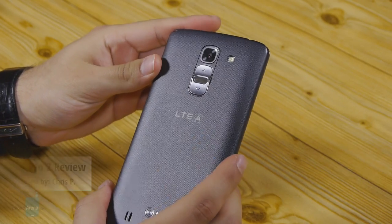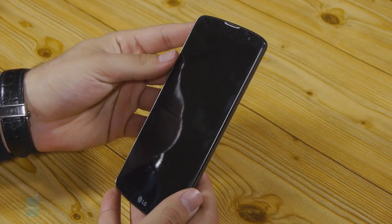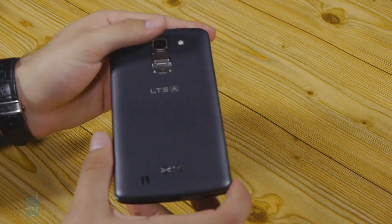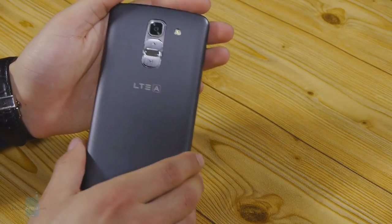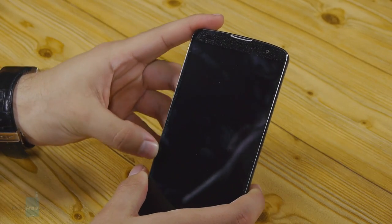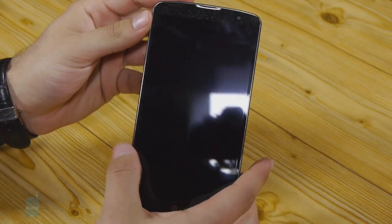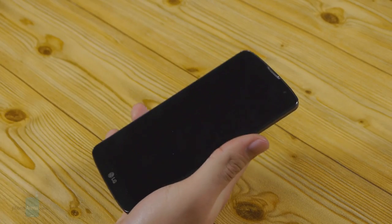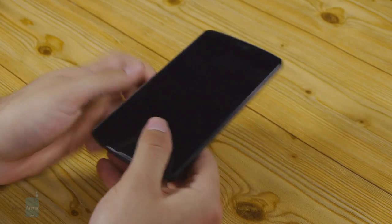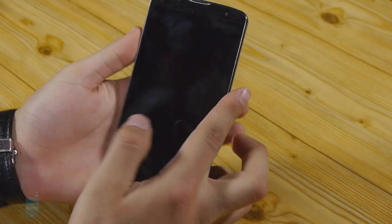A lot can and should be said about the G Pro 2's exterior. For starters, this is one sweet looking device, even though it's unlikely to win consumers' hearts on looks alone. LG hasn't used truly premium materials with the build, but there is simply no way that one would confuse this for anything less than a top-of-the-line phablet. Starting with the front, we have very narrow bezels all around, so this is a relatively conservative device in terms of its dimensions.